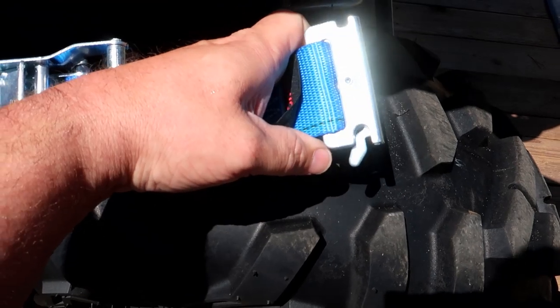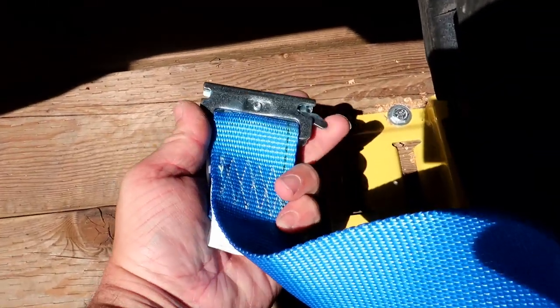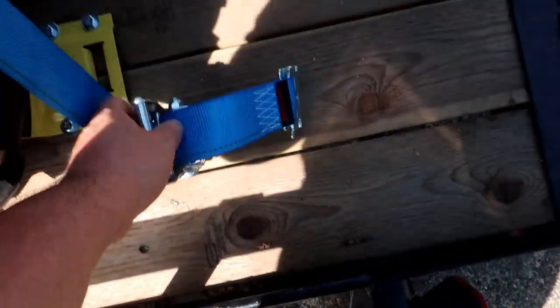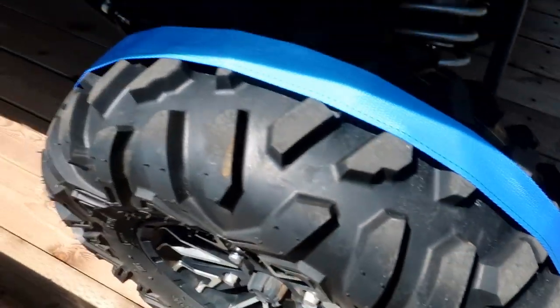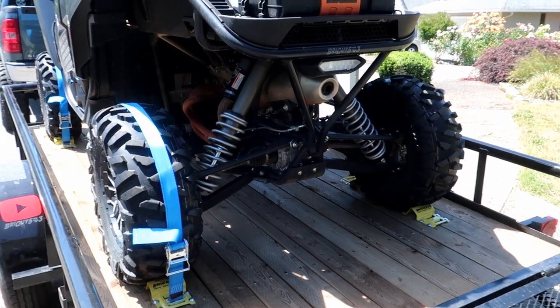Here's the strap connector: you pull the little tab back, slide it into the track, and let go — it locks in. Take the strap, slide it in, place it in the middle of the tire, all the way down, then latch the other end in. Pull it tight and start ratcheting. Wrench it down nice and tight and just like that it's done — easy enough to do one-handed.